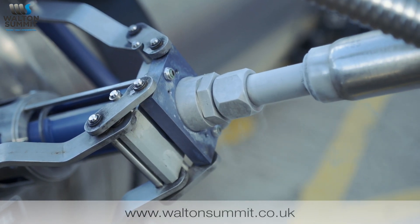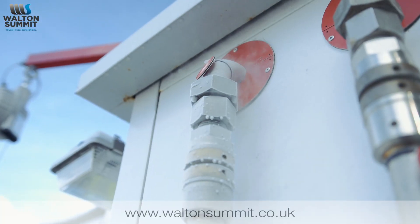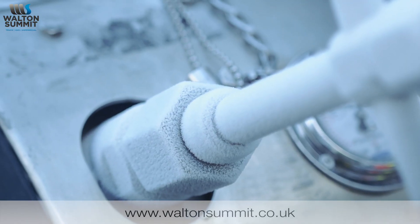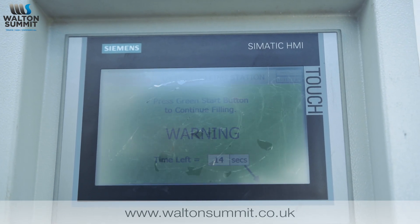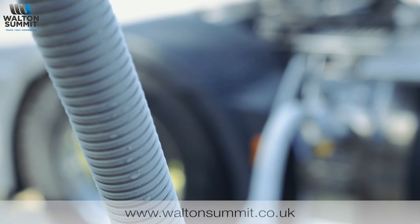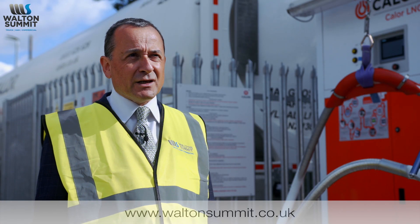Every 45 seconds you will need to press the button to confirm you're still present and the filling process is continuing. It will give you a 15-second warning. If you don't press it in that time, you will need to go back to the authorisation machine and re-scan your fob. This must be done every 45 seconds.